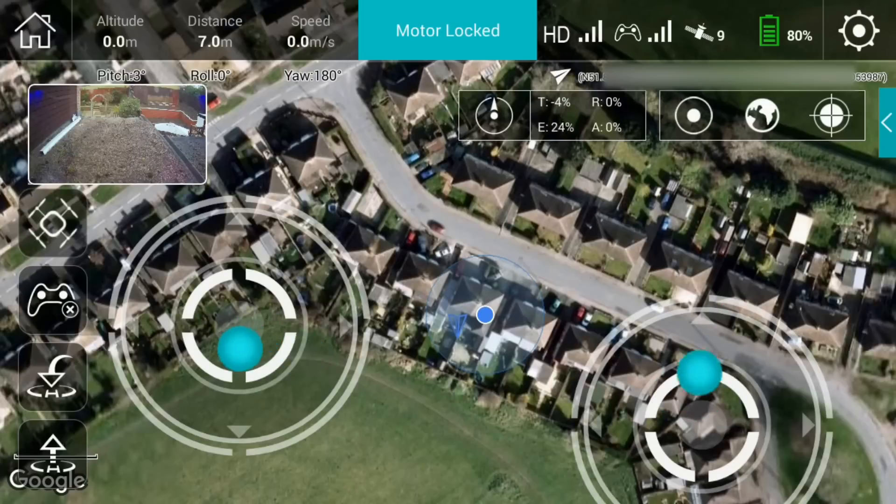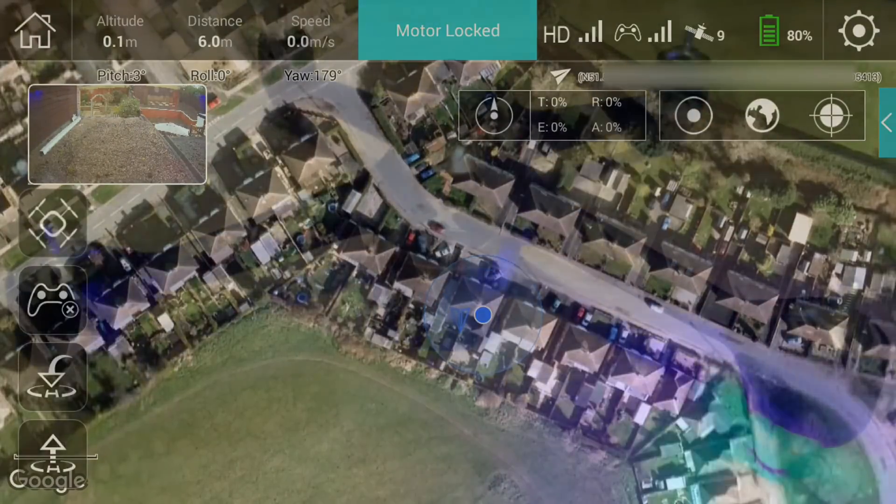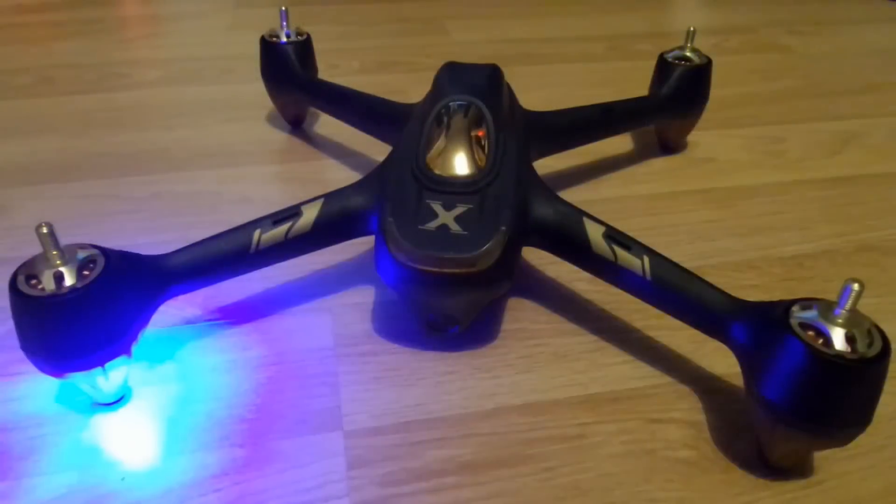That's really all you need to know for this quick introduction to the application running the H501 Alpha. In future videos we'll be looking at waypoints, settings, and going out in the field to fly it and show those features in real life. Hope that's been of some use as an intro — keep following, subscribe below, and we'll catch you again very soon. All the best!